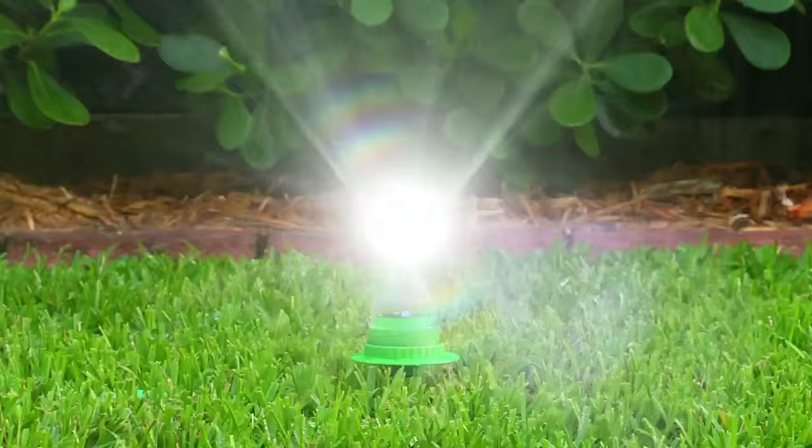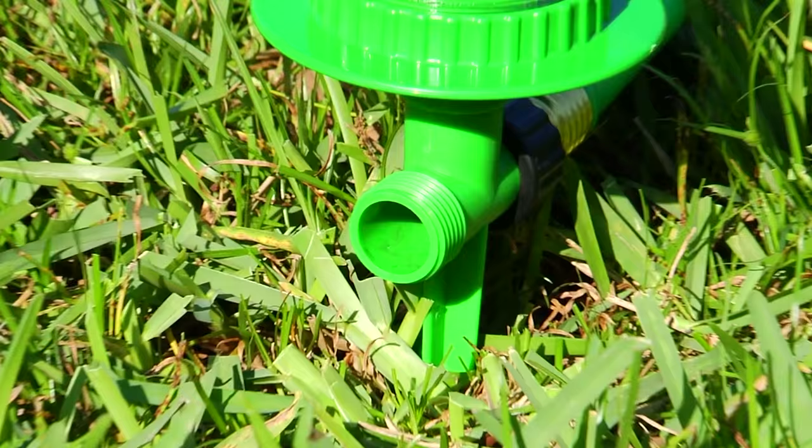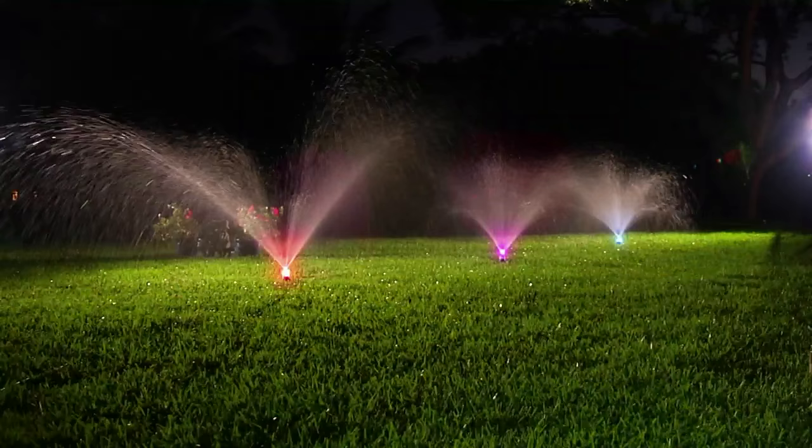But that's not all. Waterbrite also comes with an adapter that lets you connect several sprinklers together to water large areas at once while providing an even bigger light show.